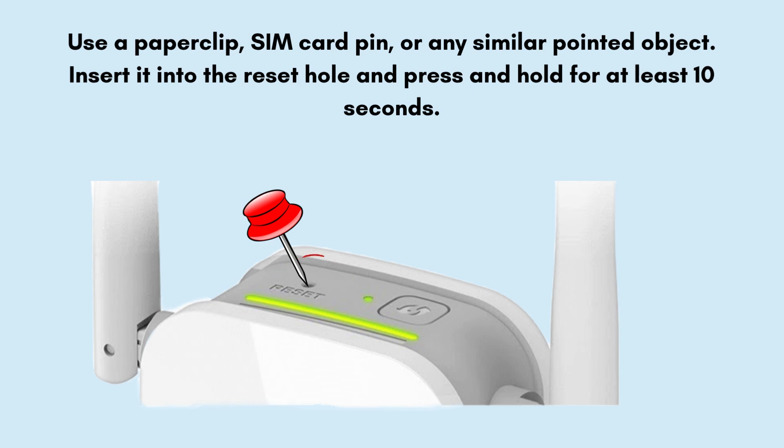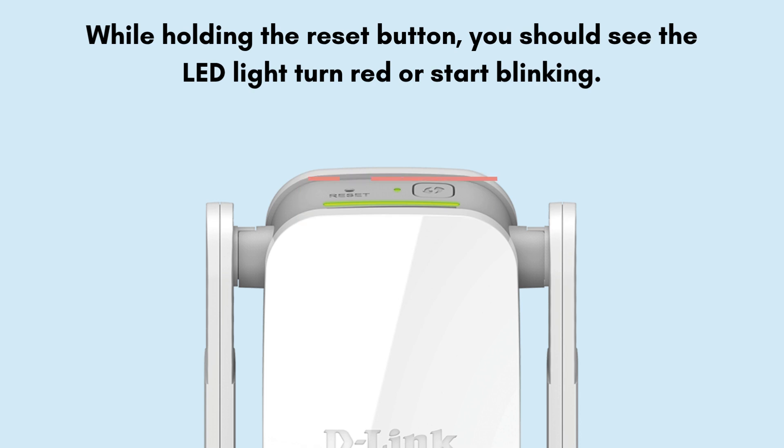Keep an eye on the LED indicator while holding the button. While holding the reset button, you should see the LED light turn red or start blinking. This indicates the reset process has started.